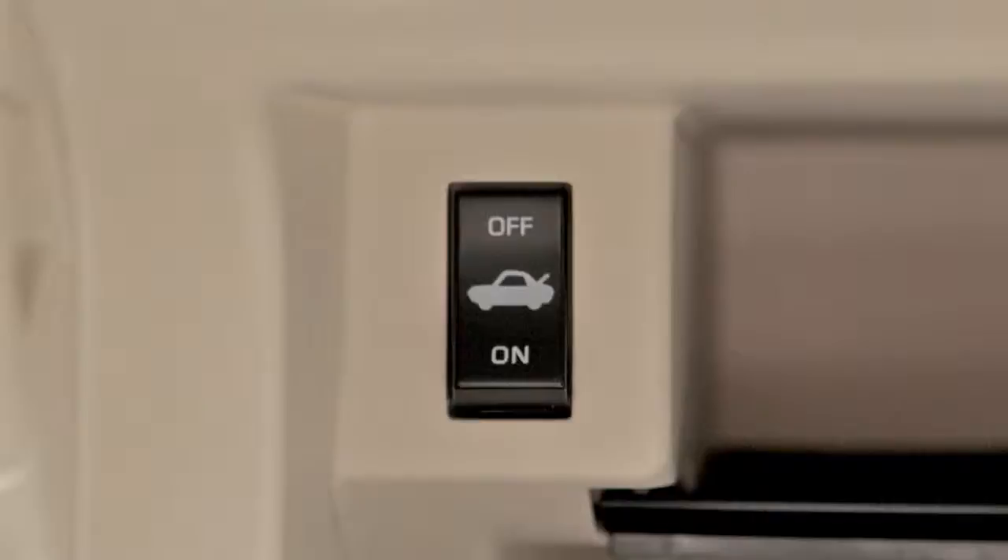When the trunk release cancel switch is in the off position, the trunk cannot be opened with the intelligent key, the trunk lid release switch, or the opener switch.